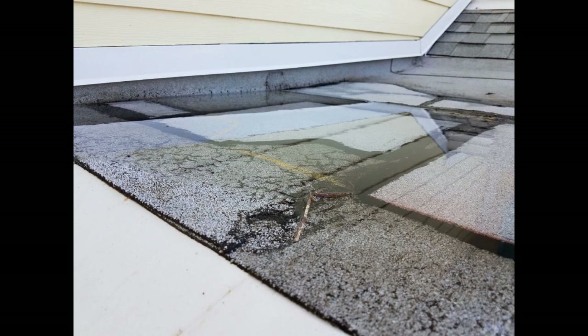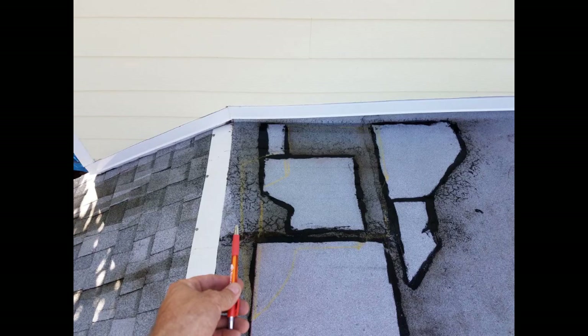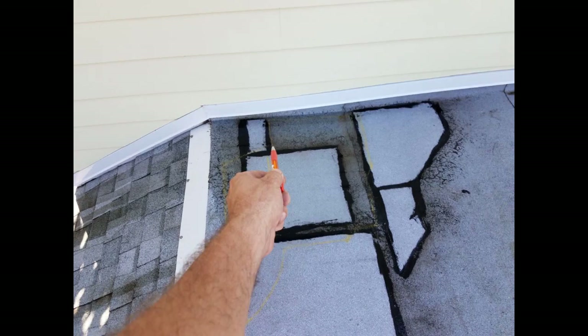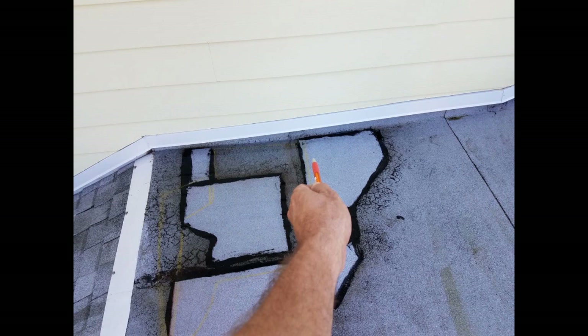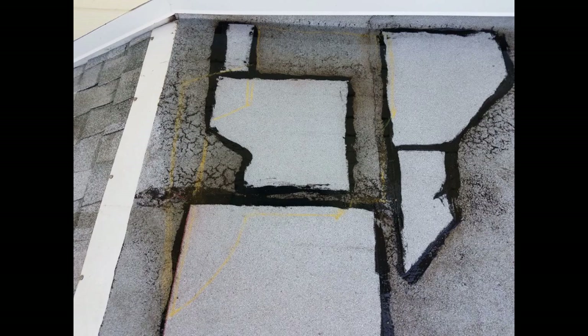Now we're letting the water be the guide, and that's the ultimate guide. After it drains off for a few minutes, I just trace around the places where there's water, and I can use my fingers to determine where the deepest places are. I'm identifying the edges in the photos in case my crayon goes away, because I'm going to be back in about five days to do the second application — I want it to dry completely. It's better just to come back.